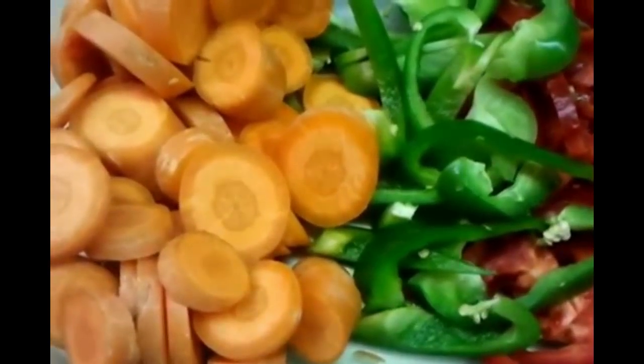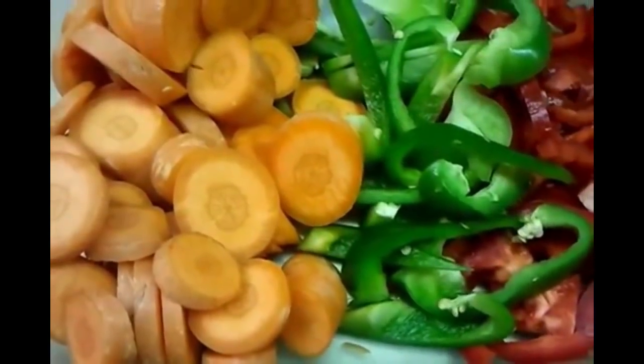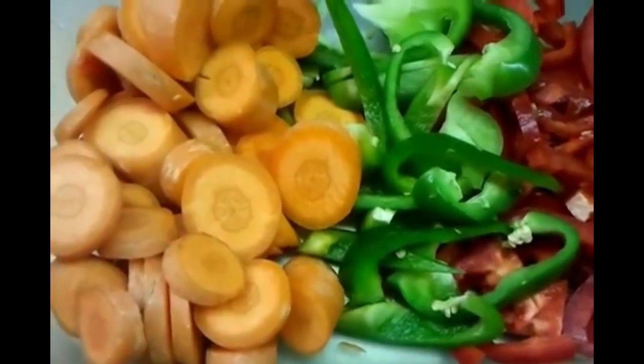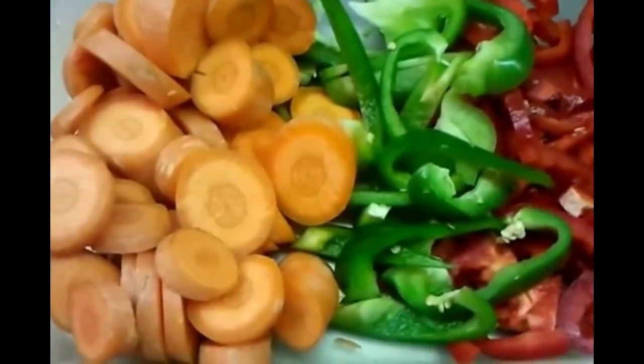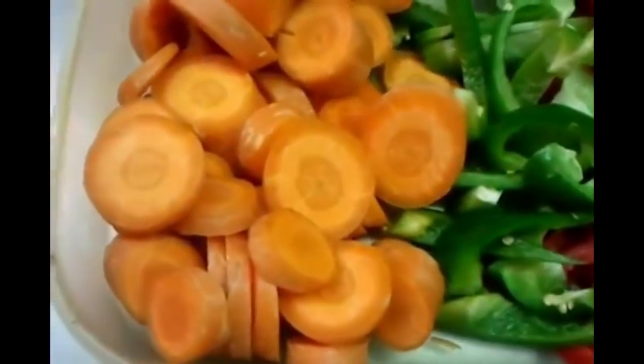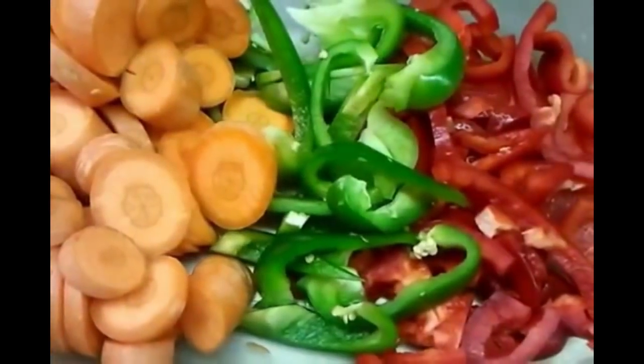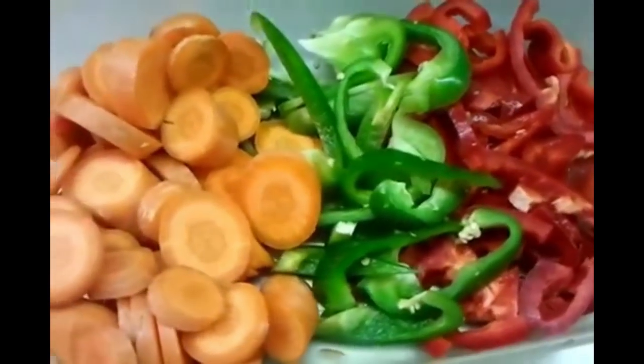Hello everyone, we had a request to show you — we've done a video on the base gravy and a lot of you wanted to know how we do it on a large scale. Now we have the chopped up carrot here and the green and red pepper here. I'm going to go over to the cooking pot.